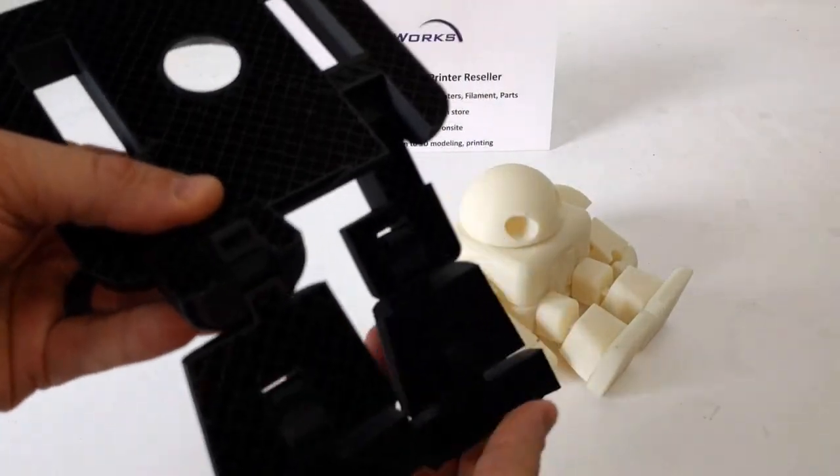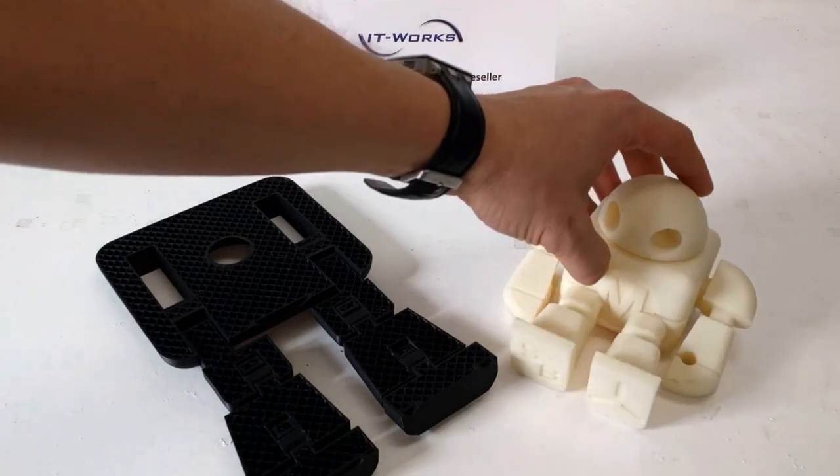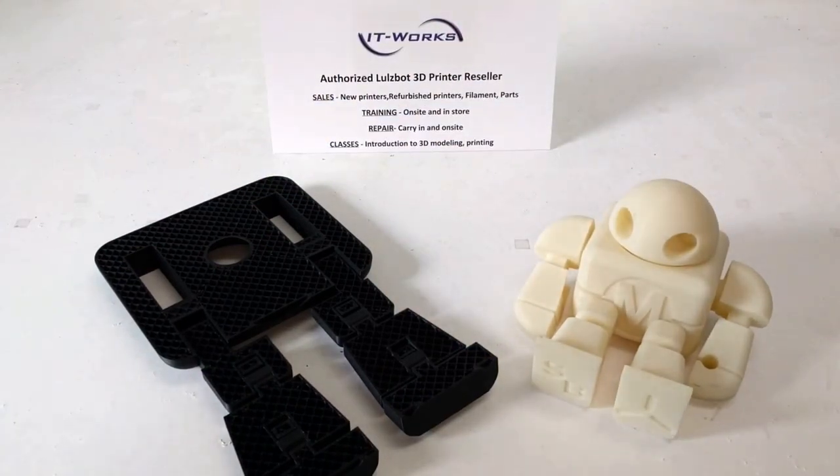If you'd like more information about 3D printers, we are an authorized Lulzbot trainer, sales, and servicer. You can reach us at www.itw.com. Thank you.